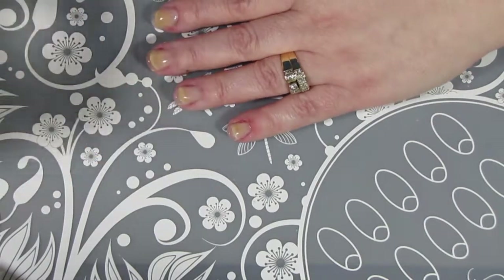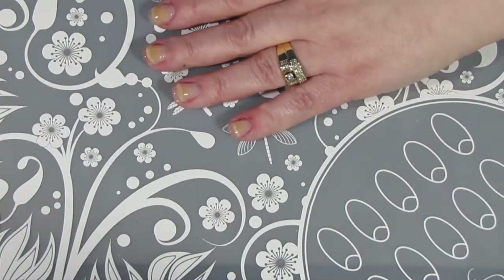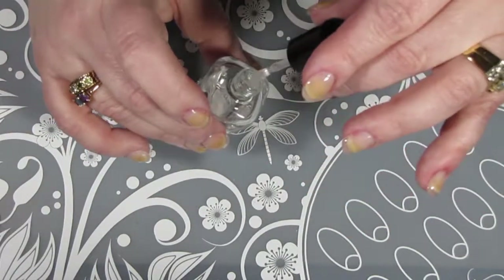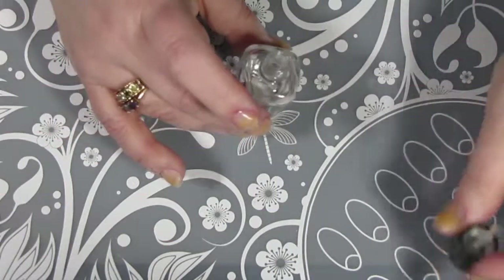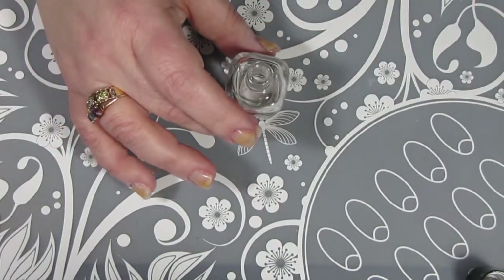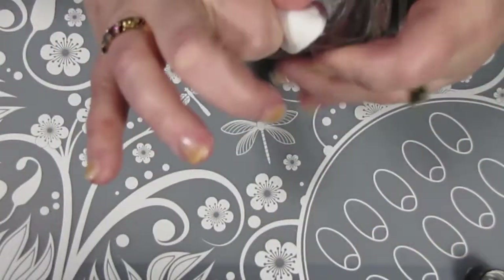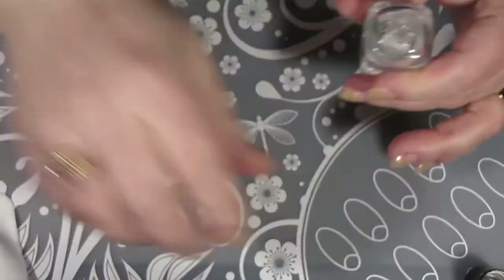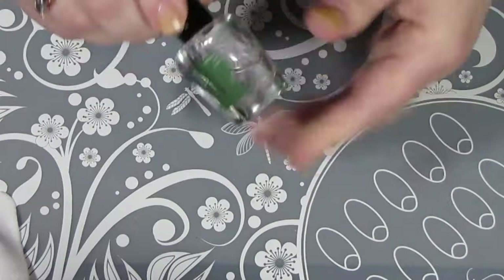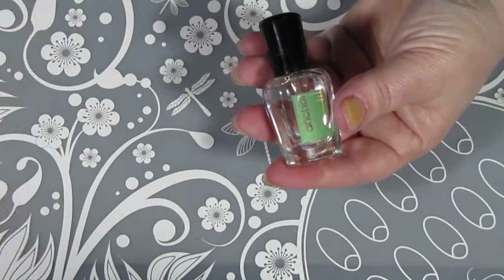My kitty Samantha wants some attention — she's a ragdoll Siamese cross and she's crying. I'm going to let these dry and clean off my polish bottle neck like I always do. It's a trick I learned from an esthetician years ago so that you keep your polishes fresh. I do use this multiple times a week, so I just do it as a habit with all my polishes.